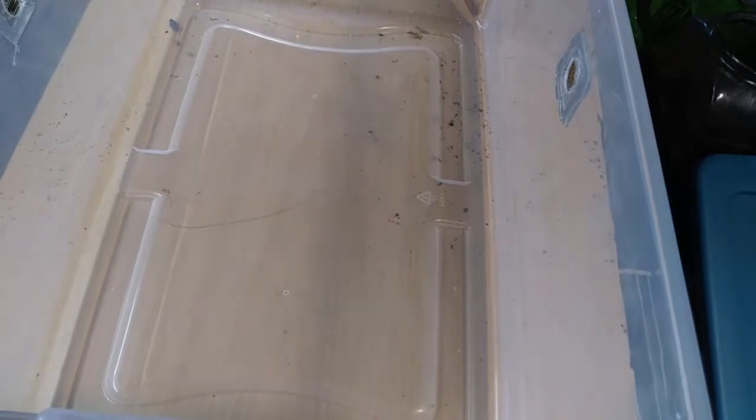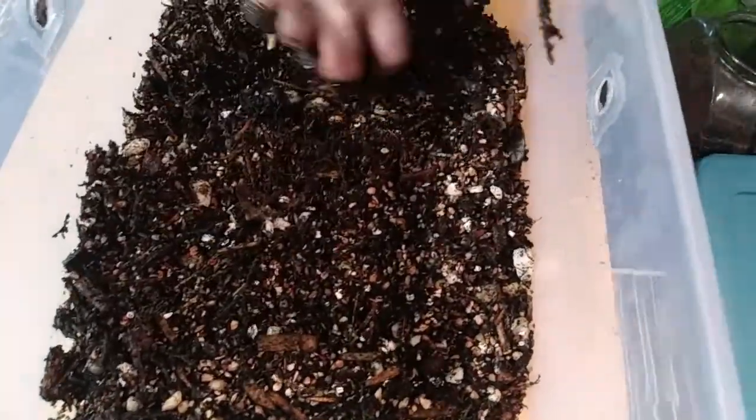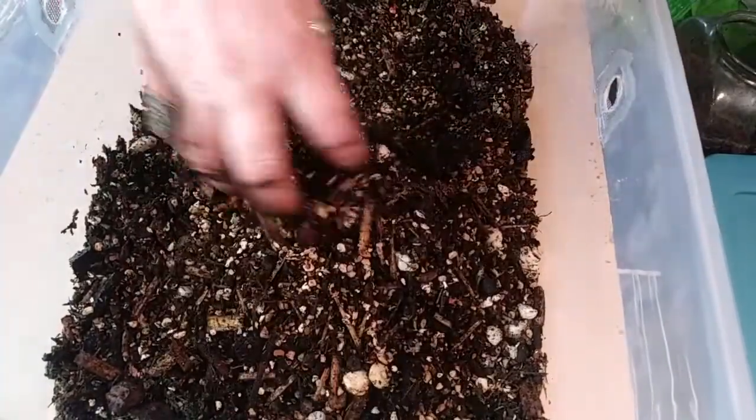We've got our new bin. You can see right here we've got a hole there — we've got a few on every side here, so there will be plenty of airflow. Now we're going to go ahead and take our substrate we just made and toss it in there for them. See what we're looking at — we don't want it too thick. It will compost down a little more. They're composters too.